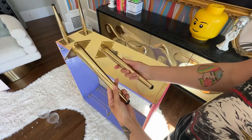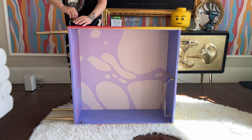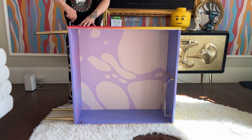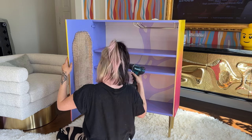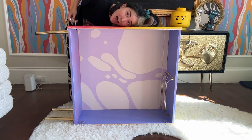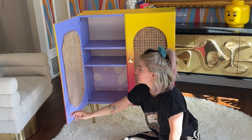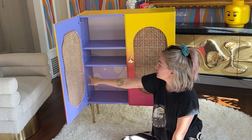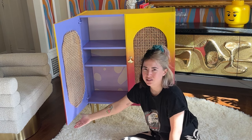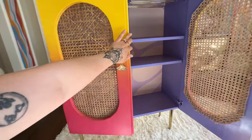I pivot and that's what happens when you do things yourself — I'm pretty confident it's going to work. I slide the backing back in, screw the doors back on, and I'm nearly done. I have to wait until the cane is fully dry before I can finish the edges, but it looks really pretty when it's closed.